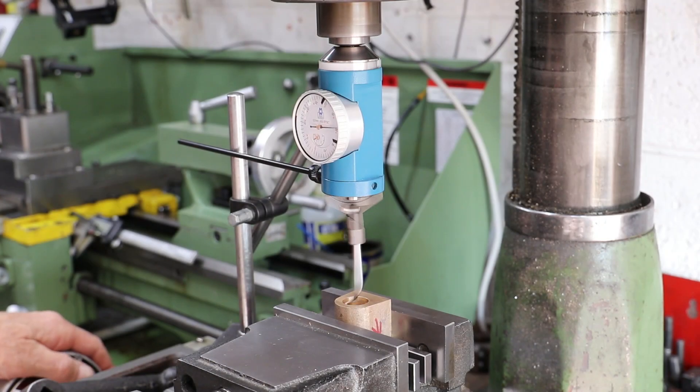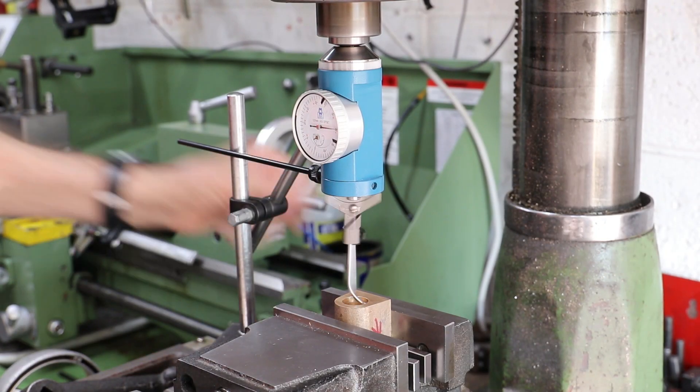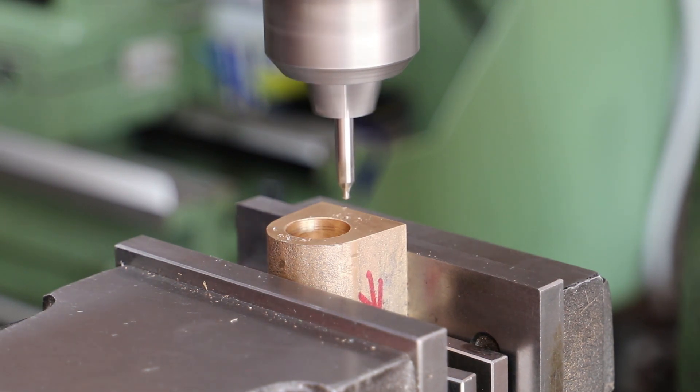Because the cylinder is single acting — and by that I mean it only operates under pressure in one direction — only one cover is required.